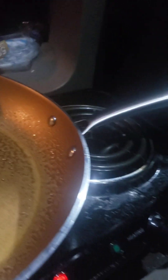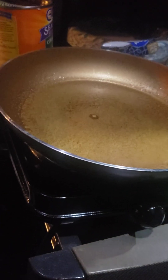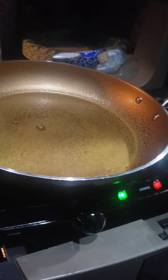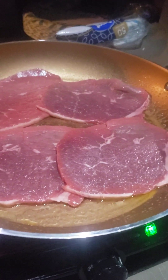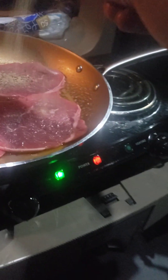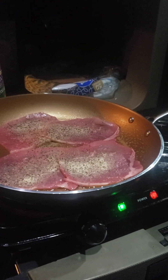Let me tell you something. As you guys can see, they're real thin steaks. It's time to add some seasoning on there. I'm going to do — I try not to do too, too much. Let that one get all cooked up there. They're real, real thin.